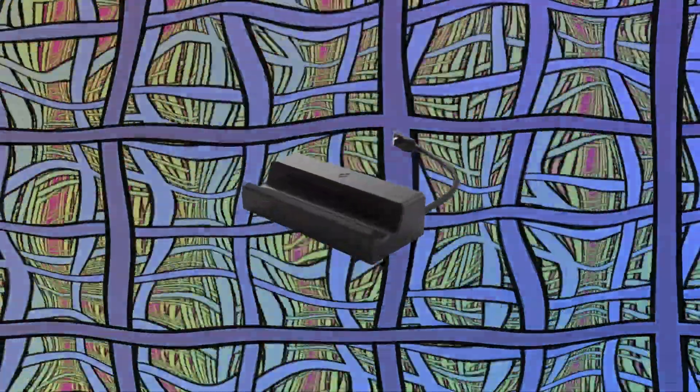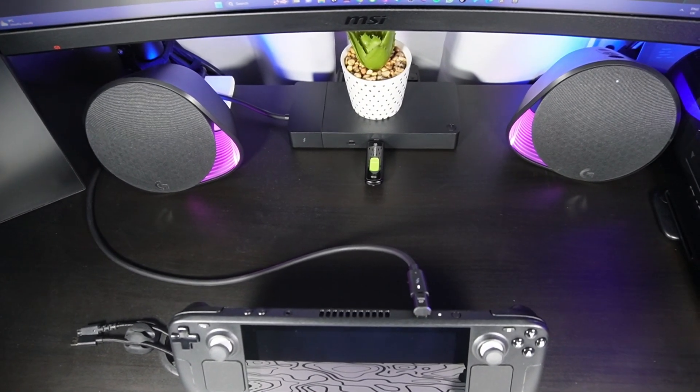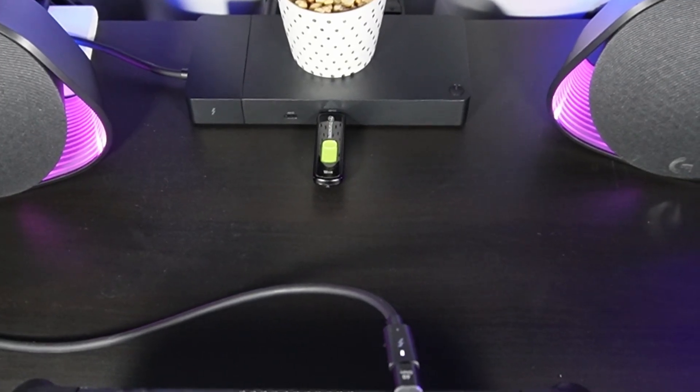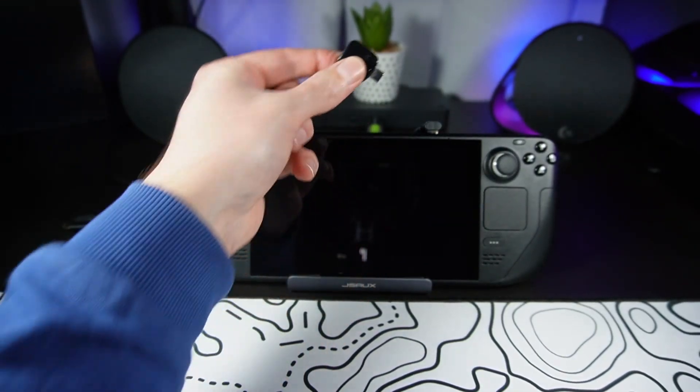Now we're just about ready to move on to installing SteamOS on our brand new SSD. But first, we need to make sure we don't run out of power in the middle of it all. If you have a USB-C dock with power passthrough, that should keep your battery powered up. But if you're not using a dock, make sure your battery is fully charged before moving on. Connect your flash drive to your Steam Deck — either using the dock, an adapter, or if it's a Type-C flash drive, just plug it straight in.